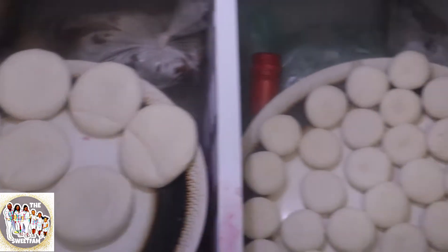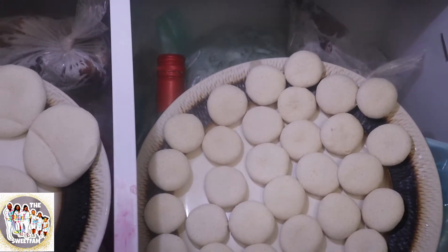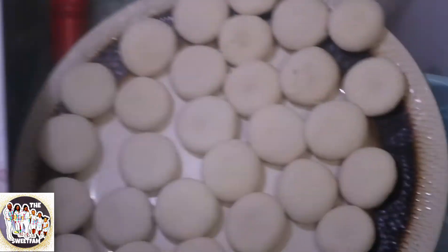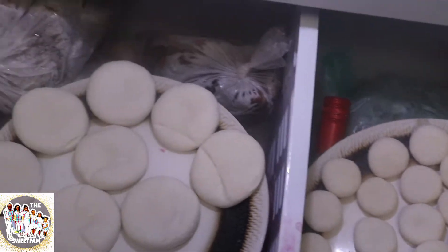So you make your dumplings in different sizes — not shapes, but sizes. One for soup and one for regular. So you have regular dumplings here and soup dumplings. Sweet squad, that's a good idea for all you dumpling lovers out there.